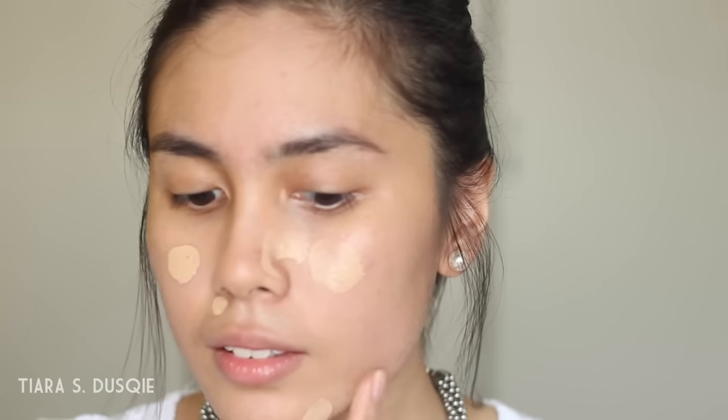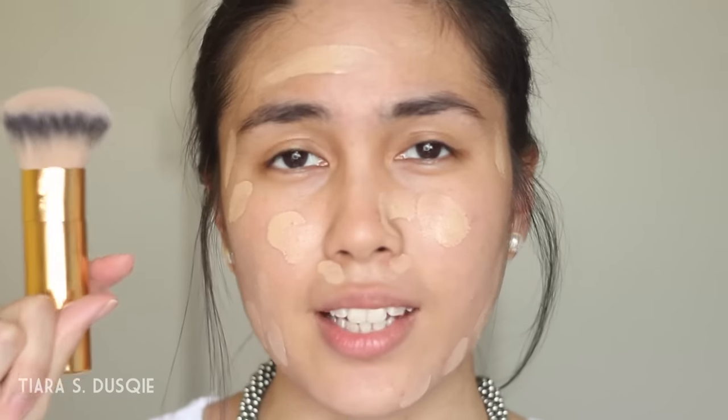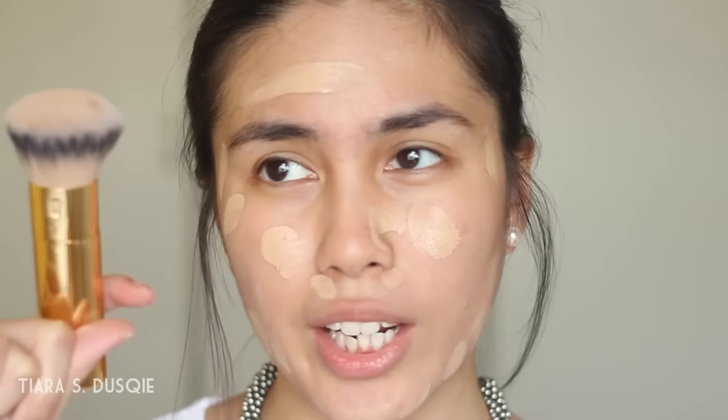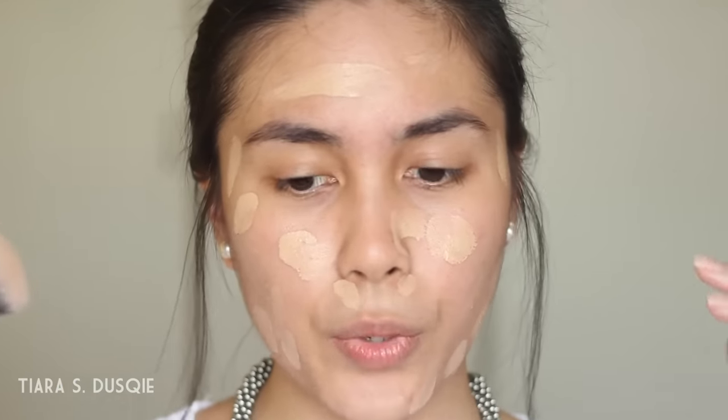For foundation I'm going to be using the most radiant foundation I own, which is the NARS All Day Luminous Weightless Foundation. I've done a review and demo on this which I'll link down below, or you can find it via the card at the top right corner of your screen. I'm going to use a new brush from the Tarte Holiday Brush Collection — a blending kabuki foundation brush — to buff the foundation onto my skin.